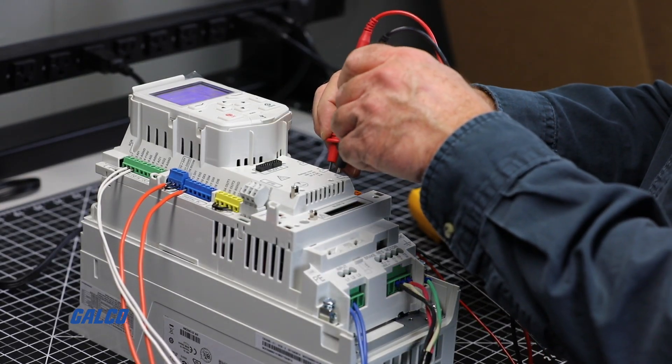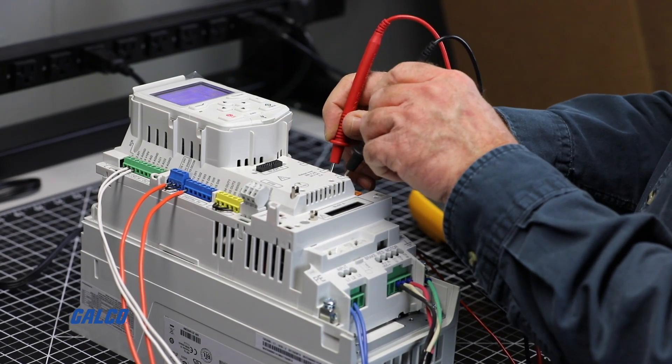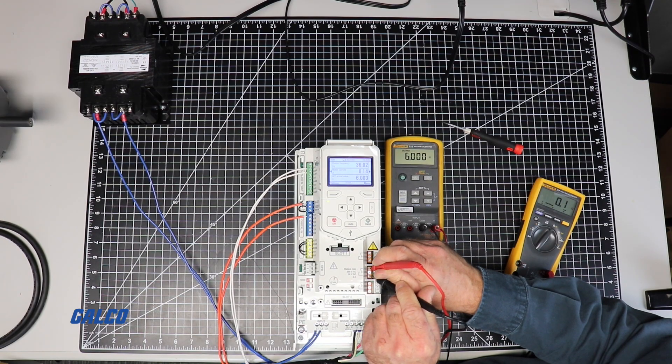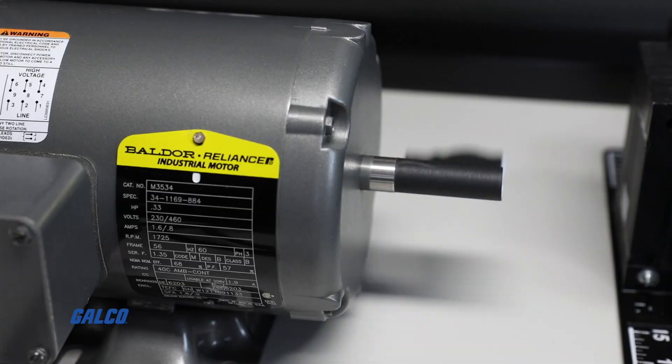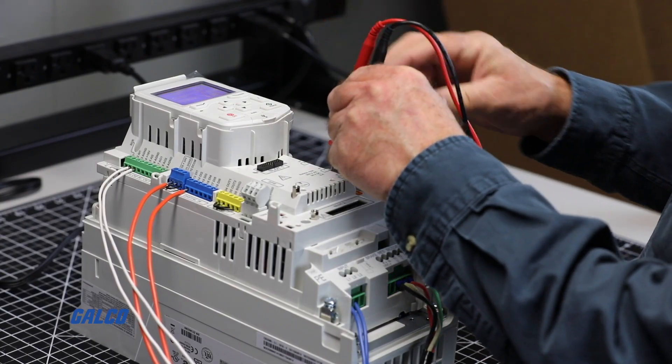The relay next to it is a run status, RO2. The normally open contact is closed, indicating the drive is in run mode, and once it stops, it will open.